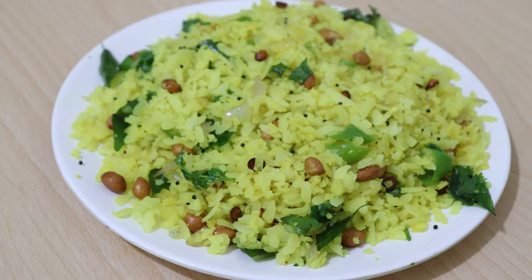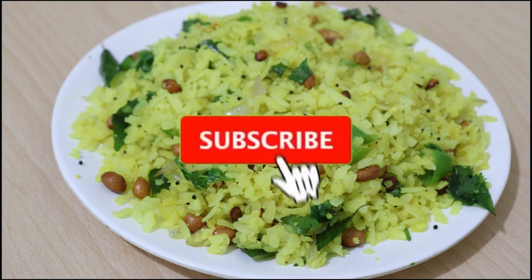Hey friends, we are ready to do a breakfast recipe. This is a simple recipe.